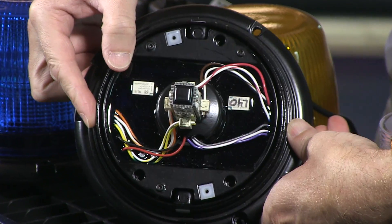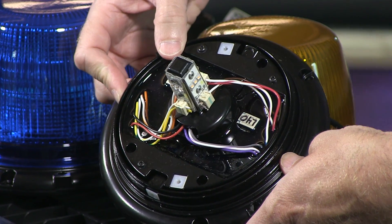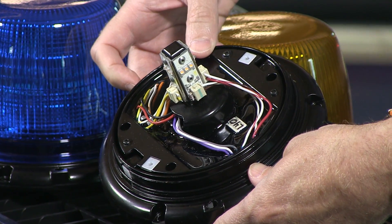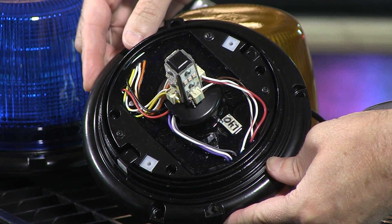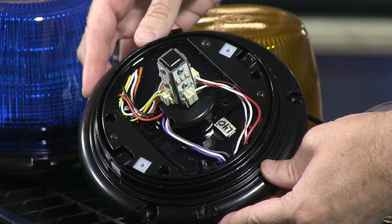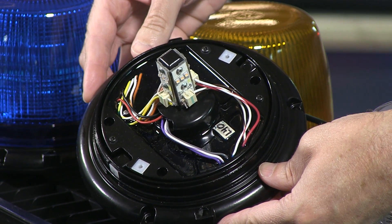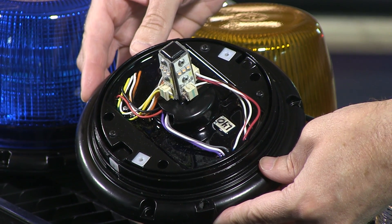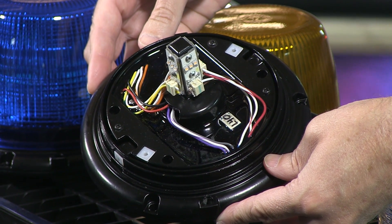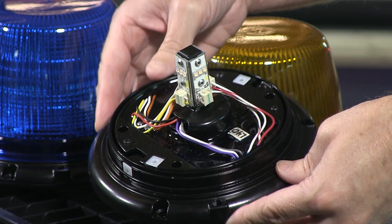The base is aluminum, and this is part of Whelan's L40 series. The light itself is a Class 1 certified light. It has a rated running time of 50,000 hours — a pretty serious rating on this. It has a low current draw: you're looking at 20 amps peak, but with an average amp draw of 0.8, so that's pretty darn good.